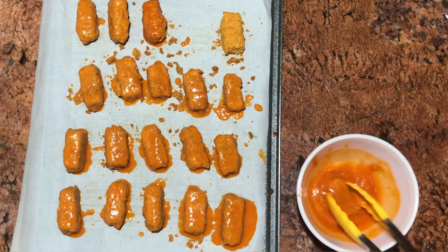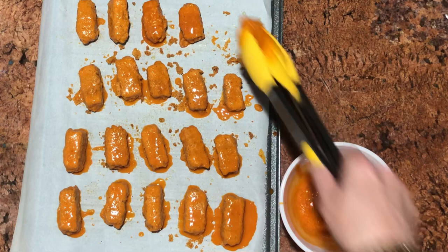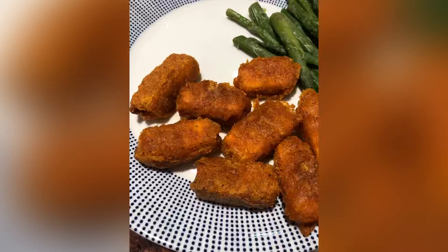And there you have it everyone — buffalo things! The camera died before I had a chance to finish, but I just want to let you know if you put these back in the oven for about five minutes, the sauce will reabsorb into the breading and you'll get them to look like this.